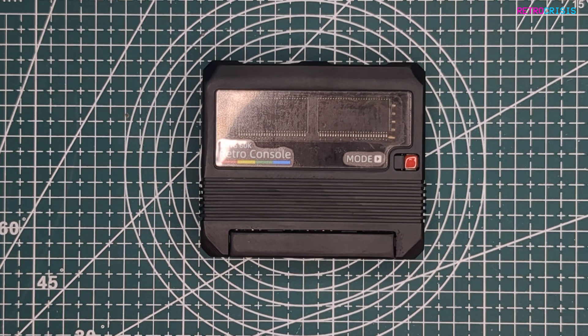I just want to make clear I didn't actually pay for this device. This was sent to me by Cyped, the company that produces this, and I just want to make clear that they've not told me what I can and can't say. So I'll do my best to be as honest and transparent as possible.